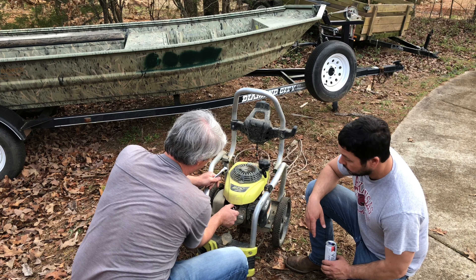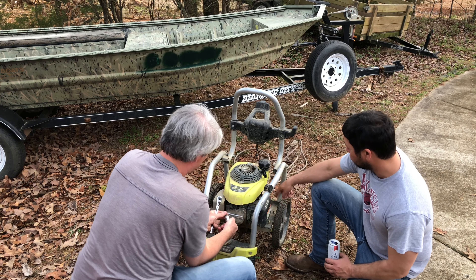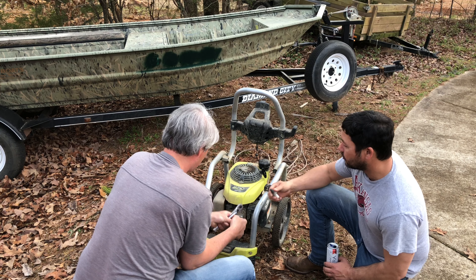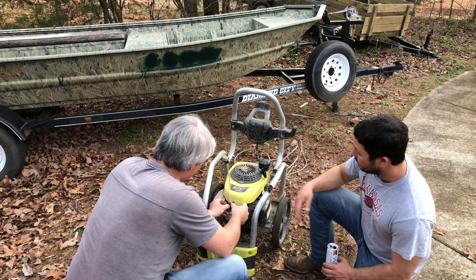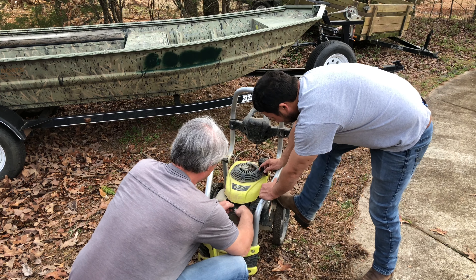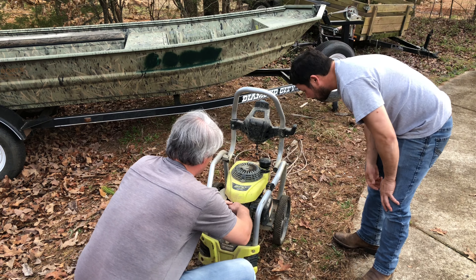Did you get the voltmeter? No, we're gonna watch it — you're gonna arc it, yeah. It's dry. There's no juice in there, nothing. Okay, we got spark. We're just gonna get some fuel here.